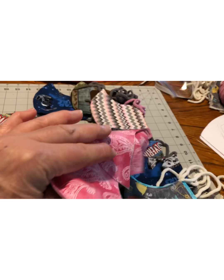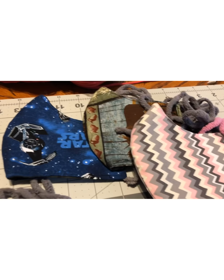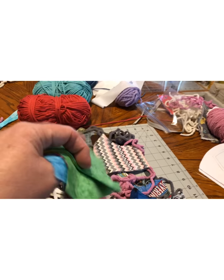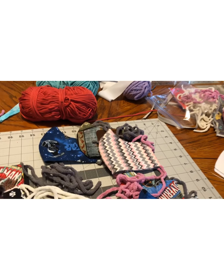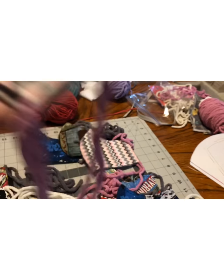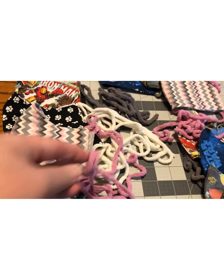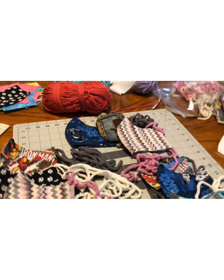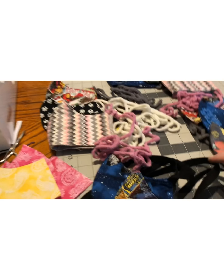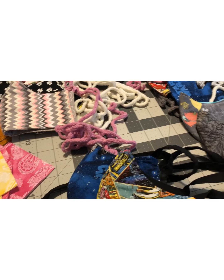I've got some more cut out. I'm just using the material I have on hand because I don't want to go out and buy any and I don't need to be spending money. Here's another one — you'll notice I'm actually using yarn for the ties. I was making ties the other way and oh my goodness, it takes forever to make those ties.